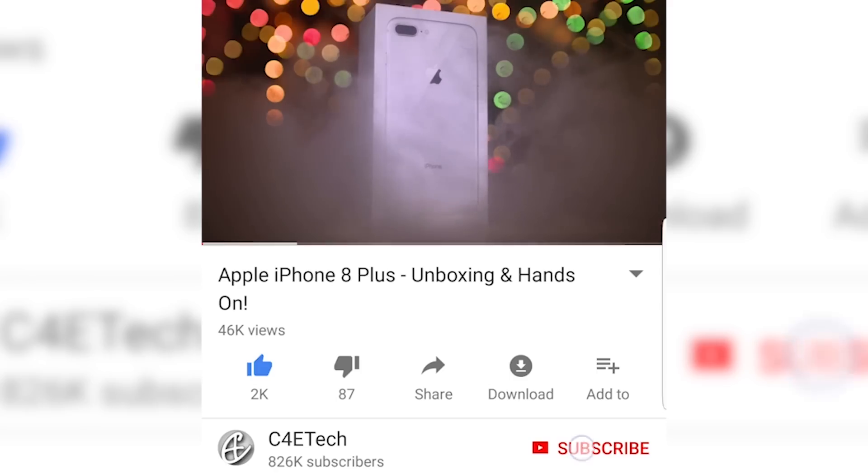But before we do, if this is your first time here, my name's Ash, you're watching C4E Tech, and welcome to our full review of the Galaxy A8 Plus. If you end up liking this video, give it a thumbs up, get subscribed, and click on that bell icon down below to become part of the notification squad.